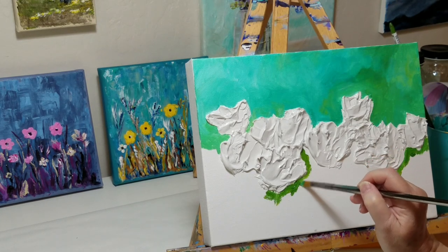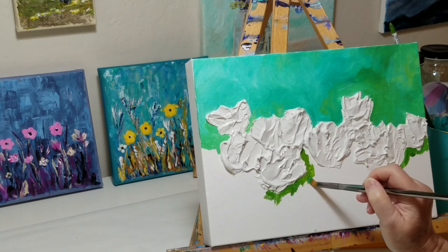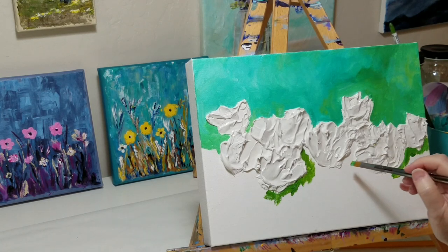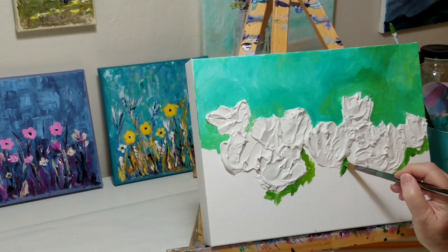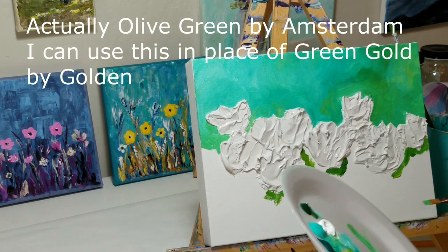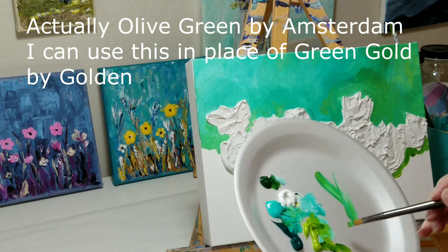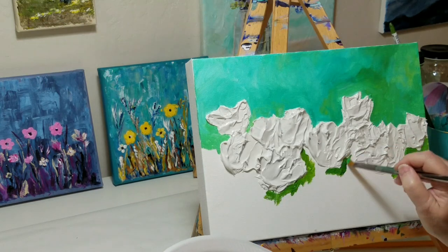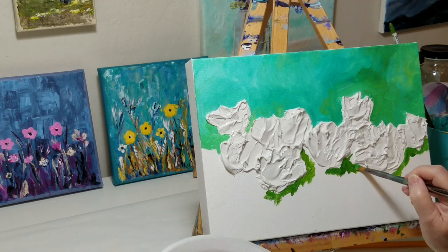One of my absolute favorite colors is Green Gold by Golden, but it's a little hard to find and kind of pricey. So when I found this color by Liquitex — it's just called Olive Green — to me it's more of a yellow-green.